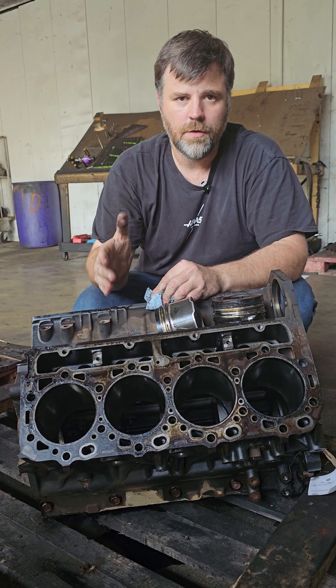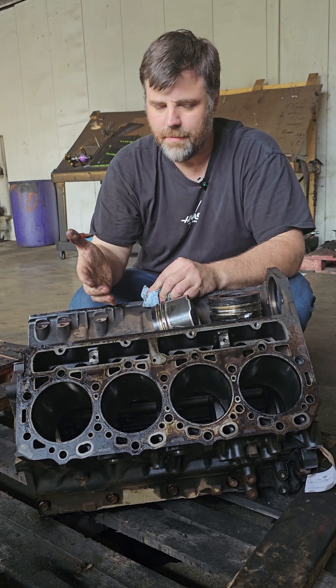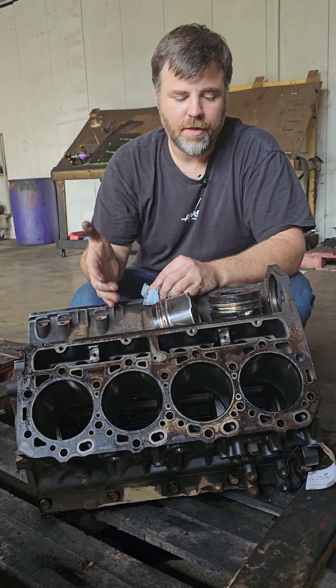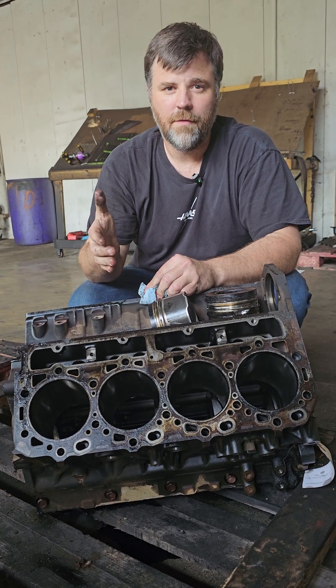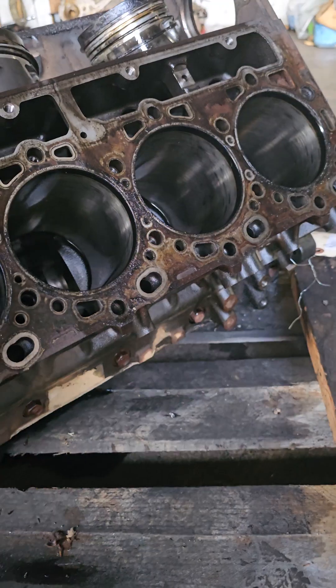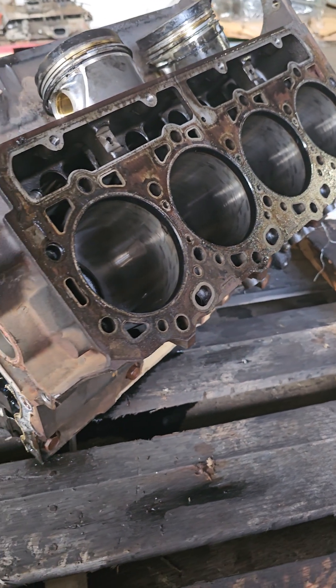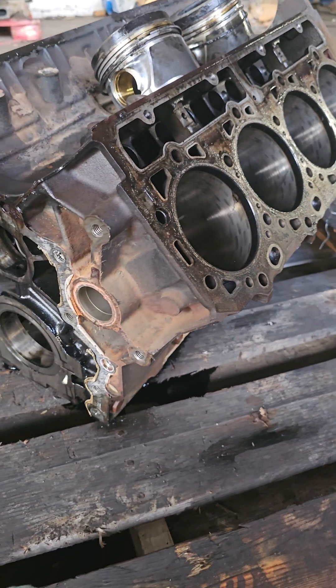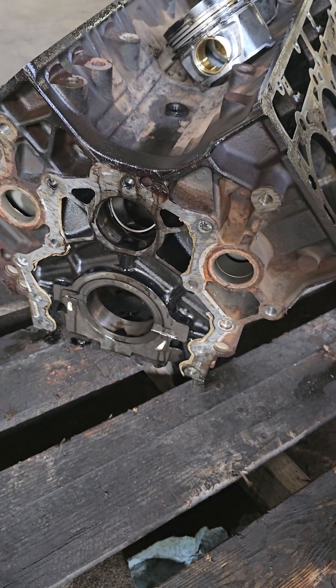It wasn't a failure of Isuzu or them building an engine on a Monday or a Friday — it had everything to do with ownership responsibility. For the guys watching, we're trying to put these videos together not just for the entertainment of tearing these things down and finding out what's going on, but also to show what you can do to make your engine live a longer, happier life. Thanks for watching and we'll catch you on the next one.